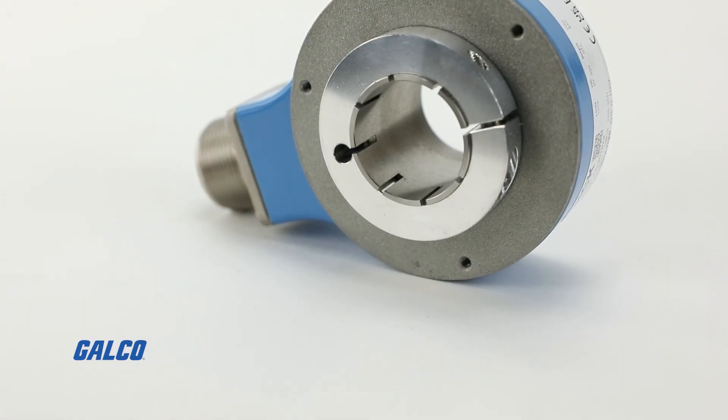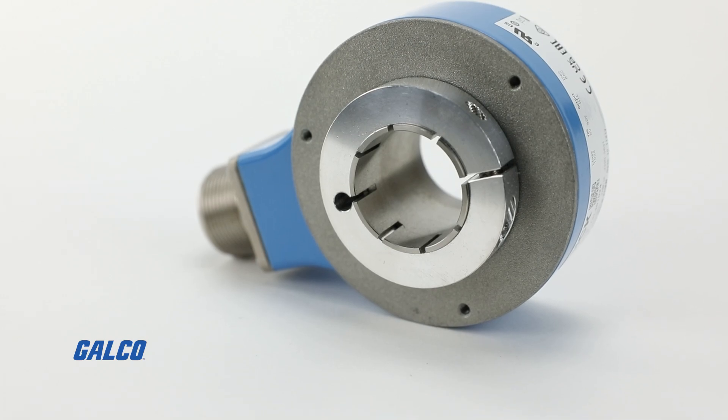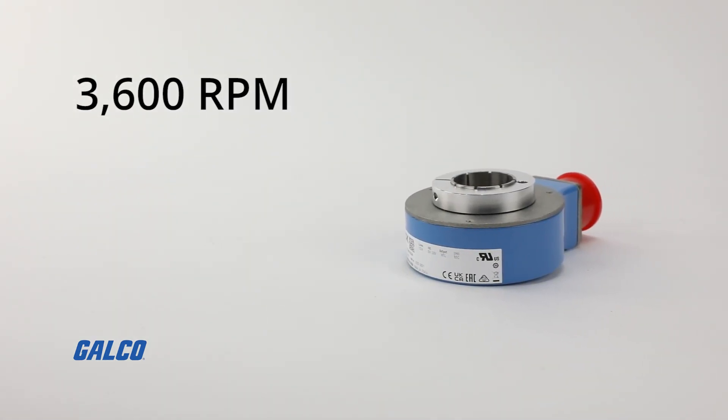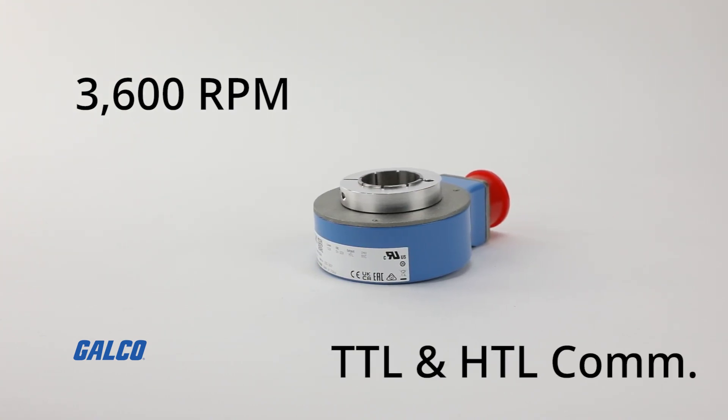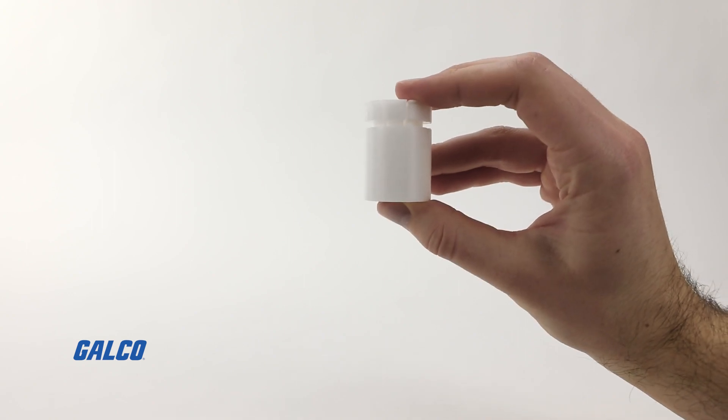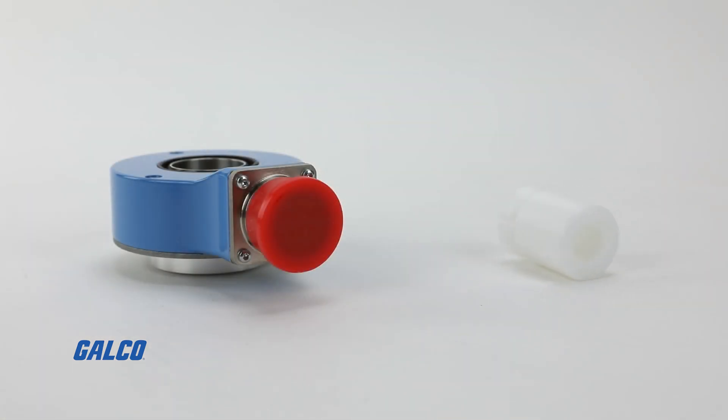Able to reliably measure the rotation of large motor shafts up to a speed of 3600 revolutions per minute, the DGS-80 has TTL and HTL communication interfaces, and additional collets can be purchased to adjust to the different shaft sizes and to simplify mounting.